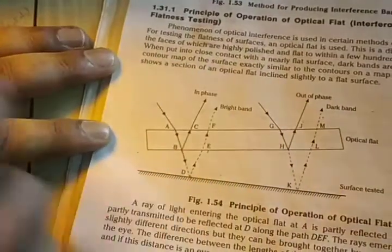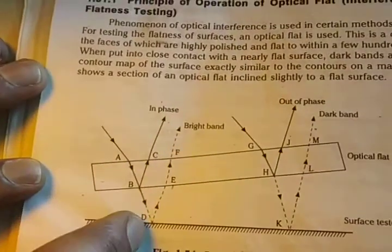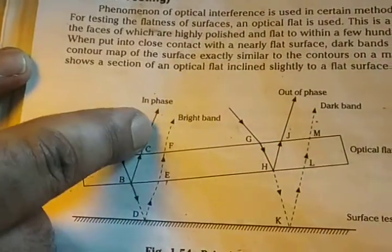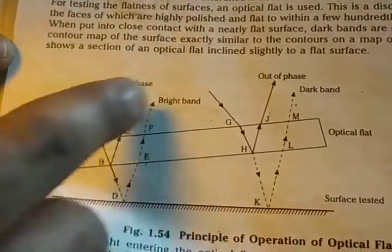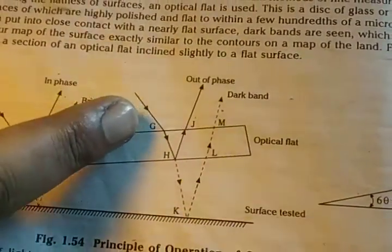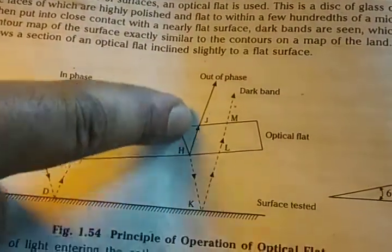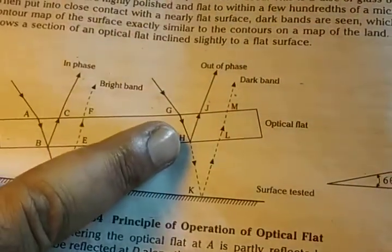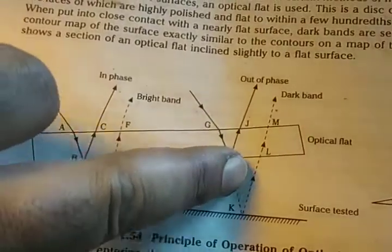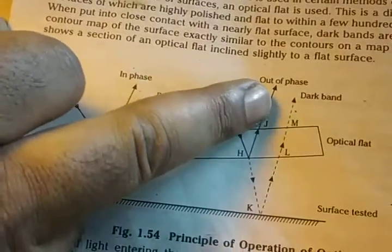This reflected ray goes out of the optical flat. The same incoming ray is also partly transmitted from B to D, then D to E, and then E to F. Similarly, another ray from G is partly transmitted to H and partly reflected back, and the same ray is partly transmitted along HK and then reflected back again. If these two rays are out of phase, dark bands are seen.